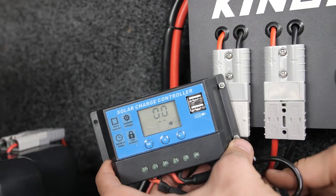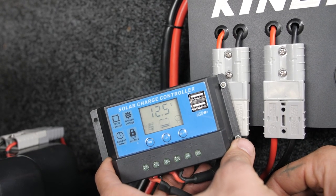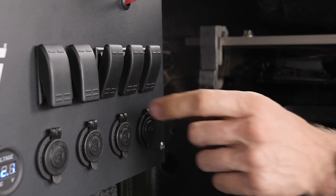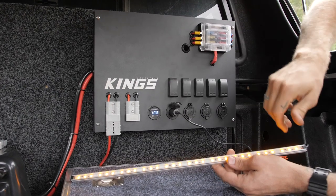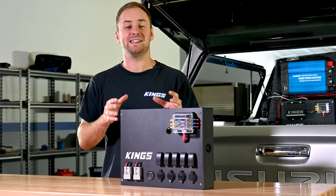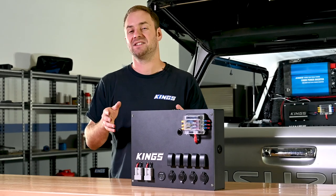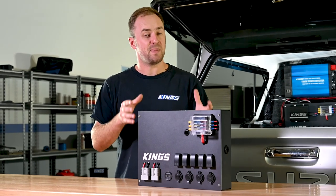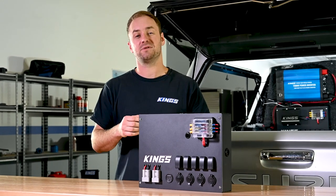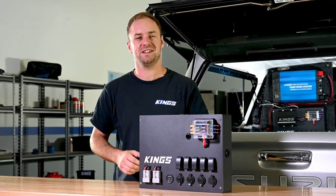Whether it's changing the quick connect plug to become your DC-DC charger's solar input, or using the switches to trigger relays and run all your vehicle's camp lighting and 12-volt accessories, the Adventure Kings 12-volt control box will take your 12-volt setup to the next level — whether you're using it as a power hub directly off your deep cycle battery, or as a dual battery system complete with a DC-DC charger.